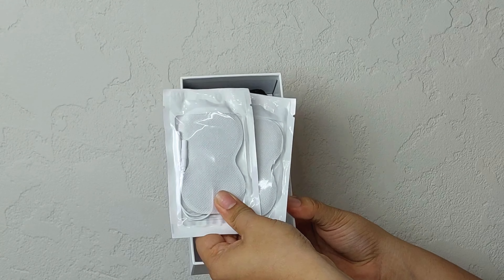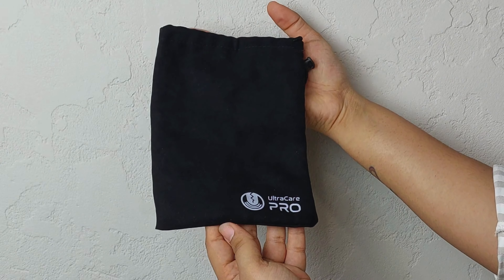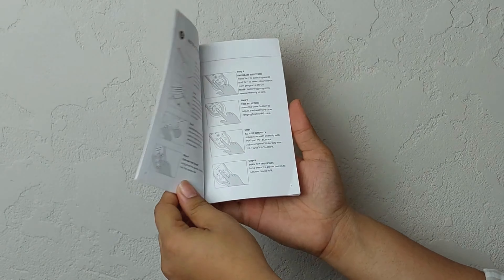Firstly, we have these 4 reusable electrode pads, then lead wires, a USB charging cable, and finally a nice storage pouch to keep the product safe after every use, and not to forget an instruction manual to help you use the product effectively.